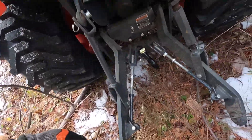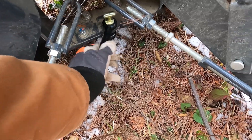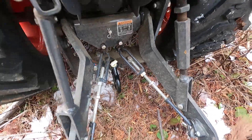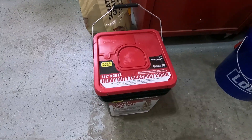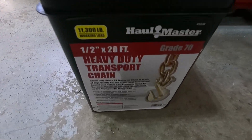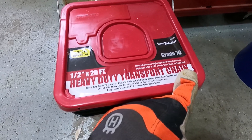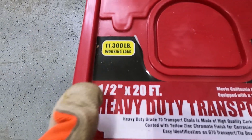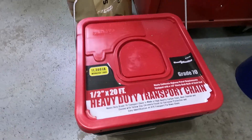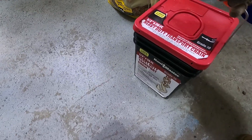A few days ago I bought this two-hickey here and I'm going to connect the chain to this attachment on the back of the tractor where I normally connect the hitch ball. The chain is 20 feet long, which should be plenty. I bought this chain at Harbor Freight — it's a half inch by 20 feet, a heavy duty transportation chain grade 70, with an 11,300 pound working load. It comes in its own little container.